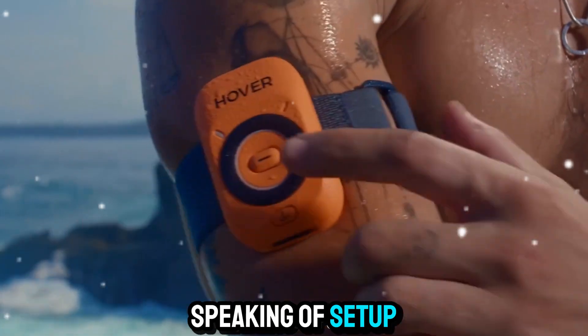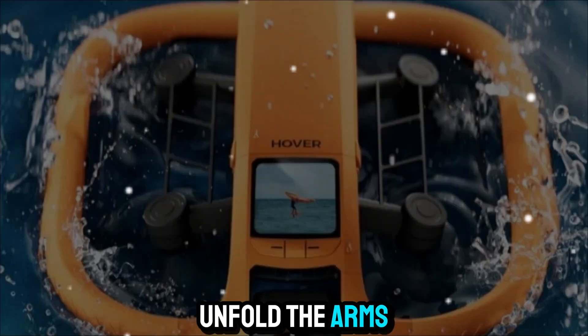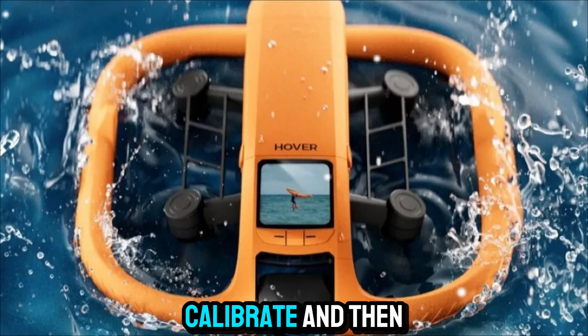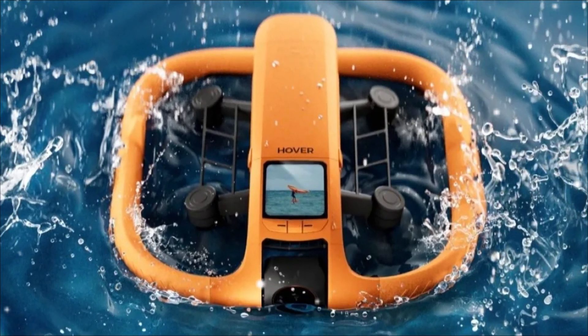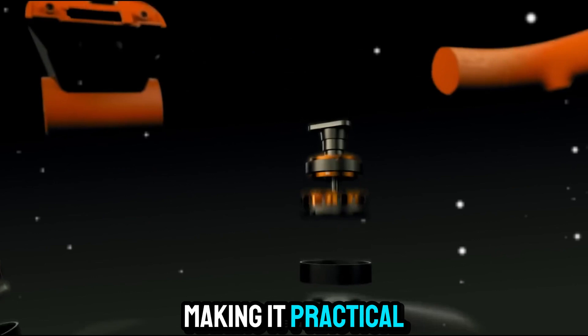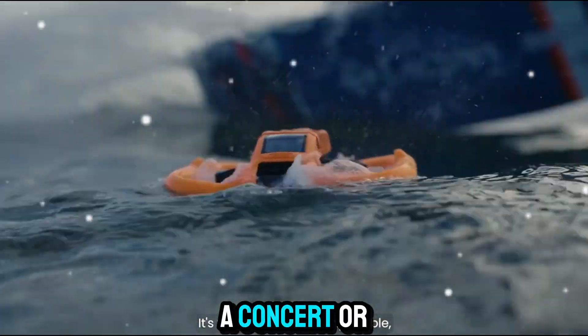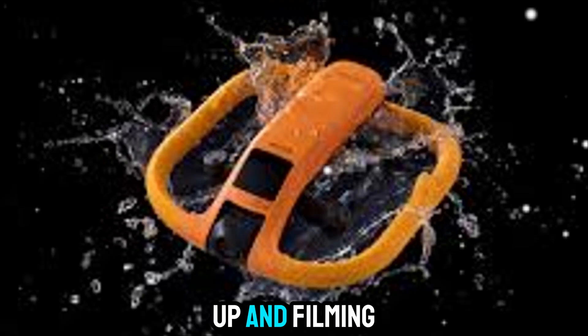Speaking of setup, the HoverAir Aqua has fast deployment. With most drones, you need to unfold the arms, connect to the controller, calibrate, and then take off. But with this drone, it's designed to launch quickly, making it practical in spontaneous situations. Whether you're at the beach, a concert, or on a hike, you can be up and filming in seconds.